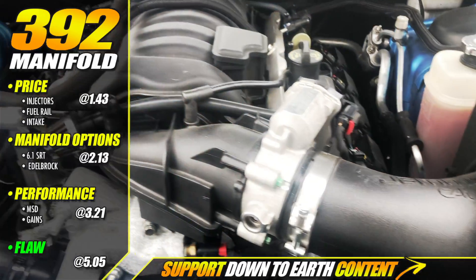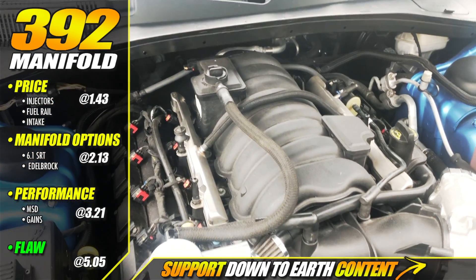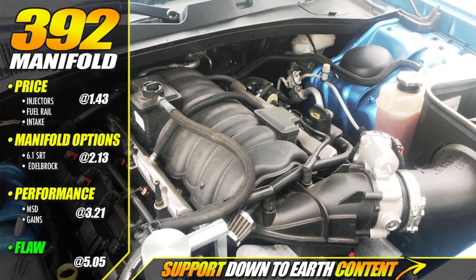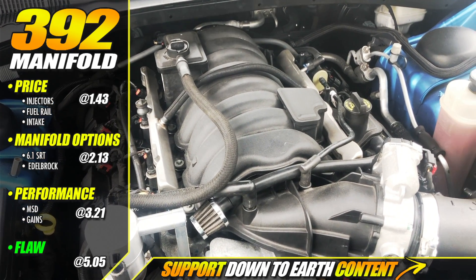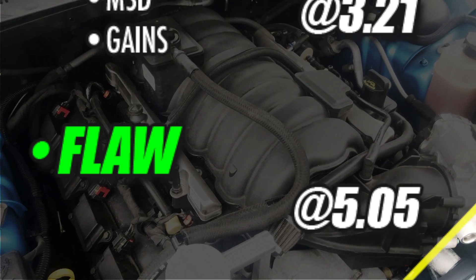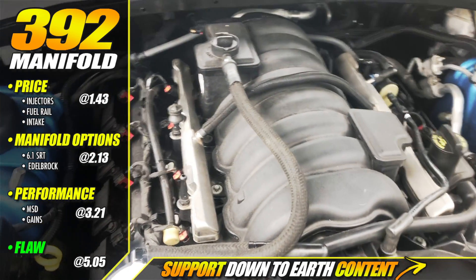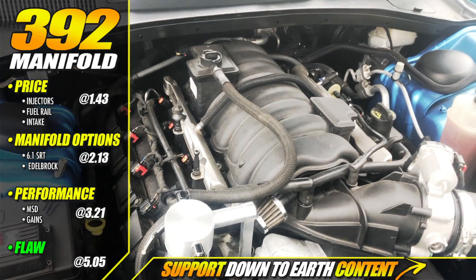We're going to address quite a few of the comments and questions directed towards me. There's one major thing that needs to be adjusted if you choose to get a 392 manifold, and for those of you that already have a 392, this might be of interest to you. One of the most popular questions is how much did I actually spend to convert this to a 392 manifold? For the most part it was roughly around a thousand dollars. I got the manifold, the fuel rails, and the 392 injectors all for about $450.